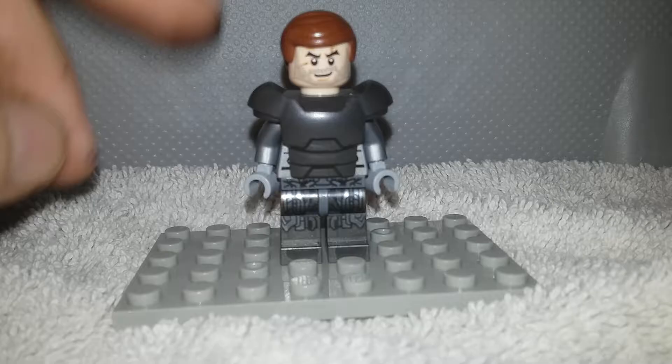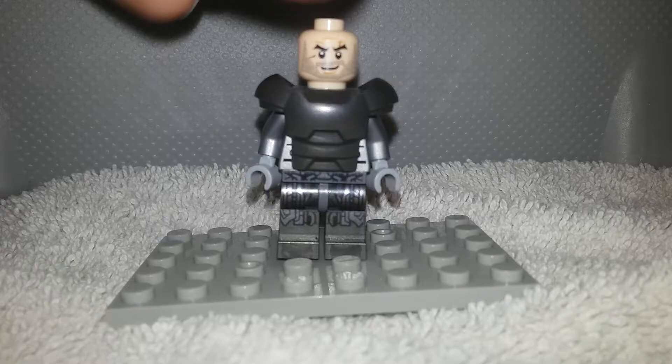Hello guys, it's X-Log here. Today I'm going to be looking at the Lone Survivor in his para-armor.